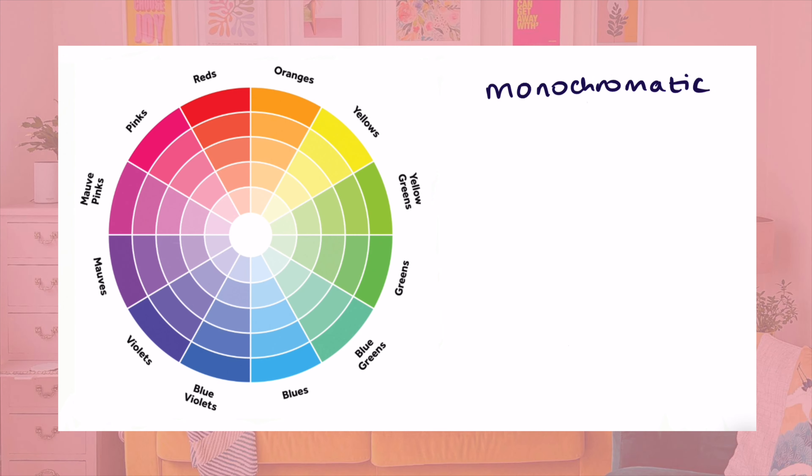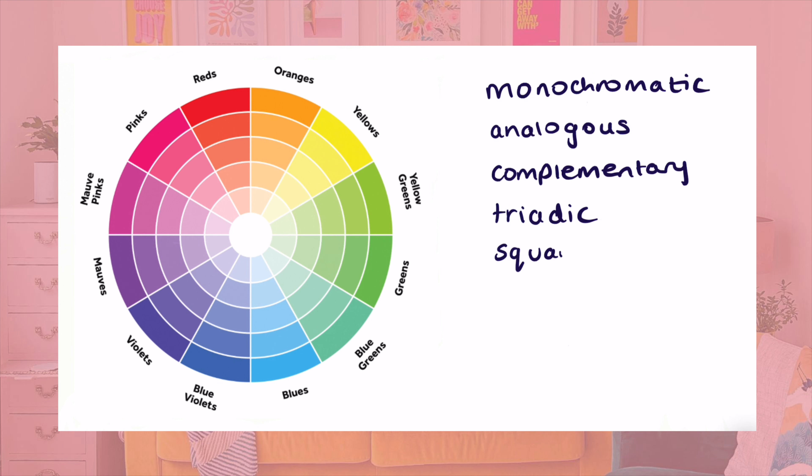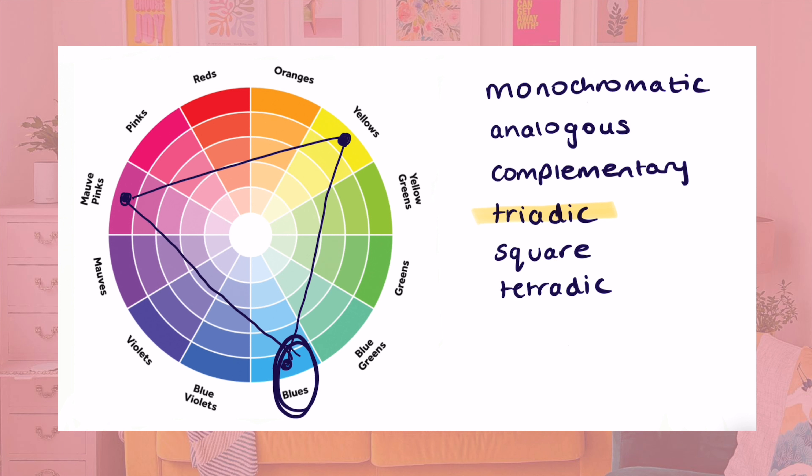I'm going to use a triadic colour scheme. On your colour wheel you've got all the shades of the rainbow arranged in a circle. There are a few standard colour combinations that work well together and they each form a certain shape on this wheel. A triadic scheme consists of three colours evenly spaced around the wheel. This spacing creates lots of contrast without hitting clashing territory. Typically you'll pick one dominant colour and then use the other two as accents. I'm a big fan of these triadic schemes because they involve more colours and the contrast makes them vibrant and fun.